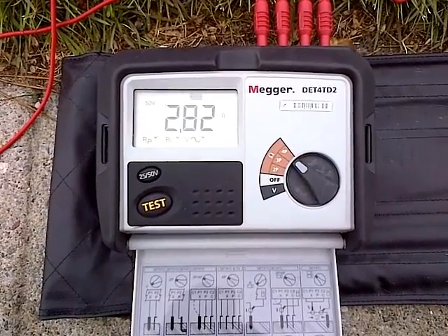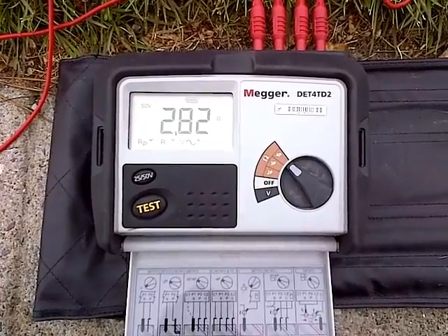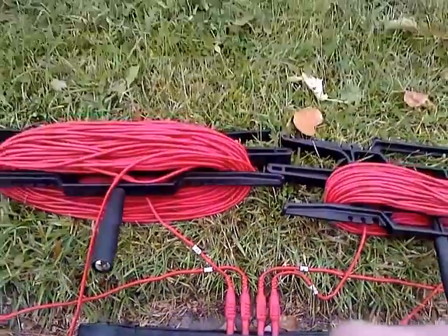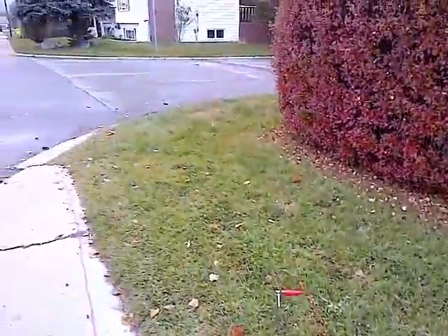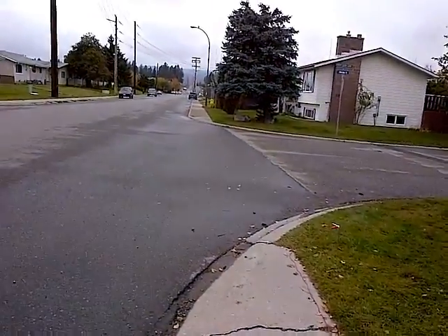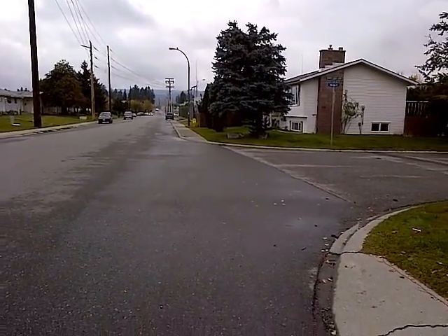The reading is 3.82 ohms per centimeter. You can see down the street there, there is a substation. The reading is 3.82 ohms per centimeter.